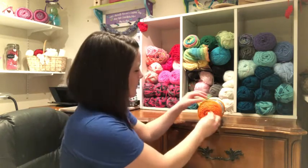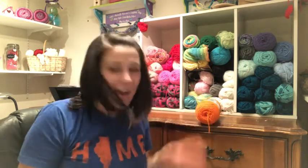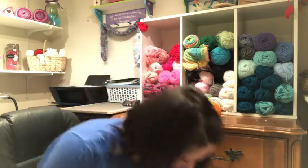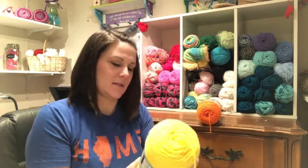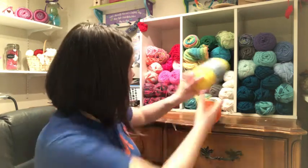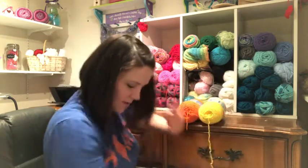Then I got a yellow Crafter's Secret as well, and the name is just Yellow — so there you go. The kids are playing in the background if you can hear screaming. I also got this really fun vibrant green called Lime Green, also by Crafter's Secret.